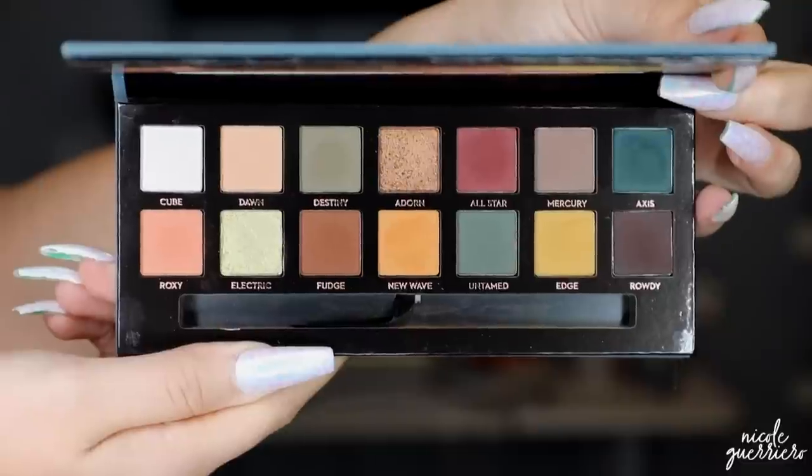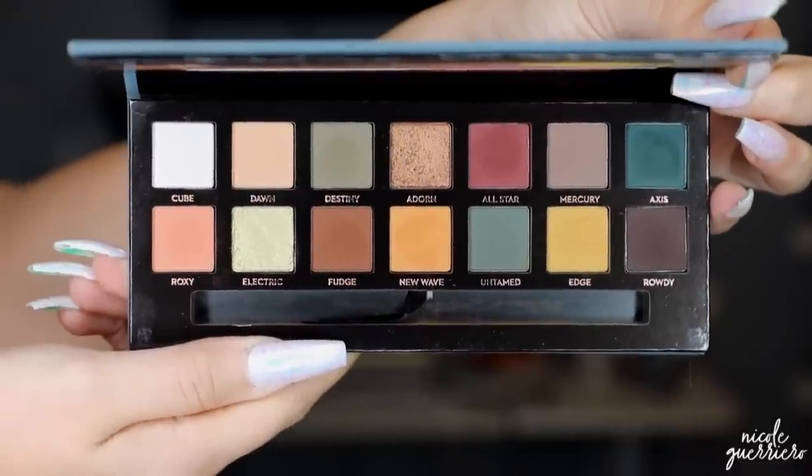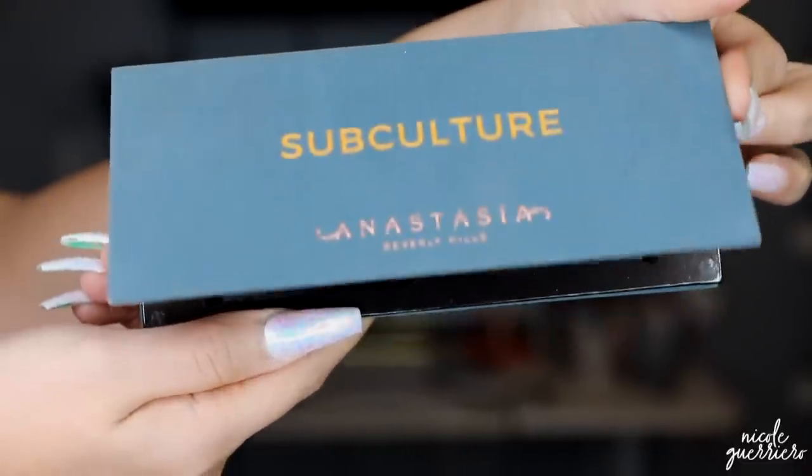The main thing was the Anastasia Subculture palette. I really wanted to play with this because apparently it is kind of the sister to the Modern Renaissance palette, and I love the Modern Renaissance palette. So I wanted to give this a go. When I was messing with it last night I noticed there was a lot of fallout in the shadows, but then I researched and realized these are softly packed shadows. I'll just show you quickly — I dunked my brush in there like one time.